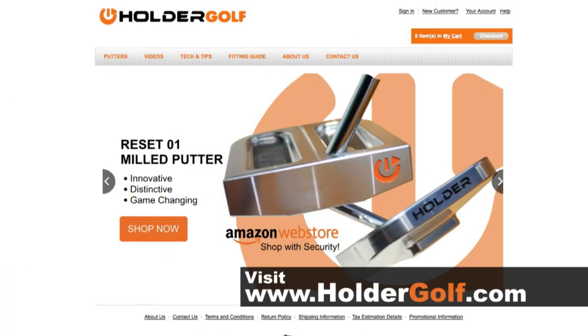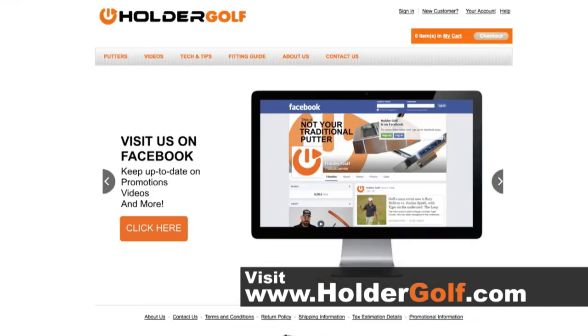If you head over to HolderGolf.com, he's got tons of videos there where you can learn more, and he's got a money-back guarantee, so you might give it a try.